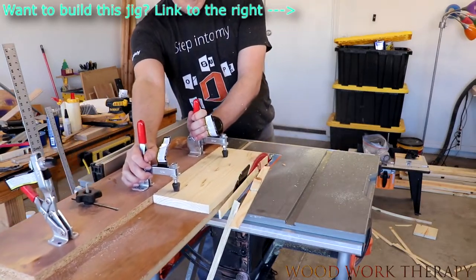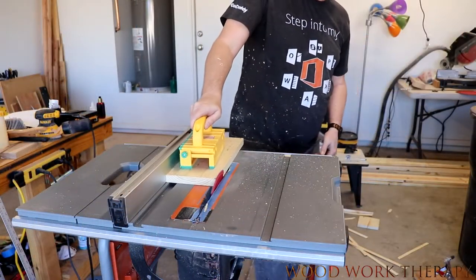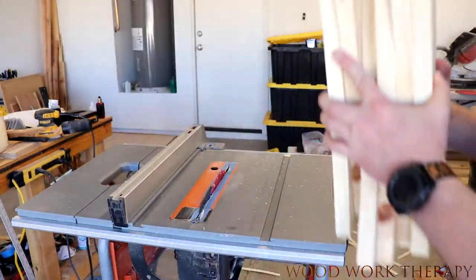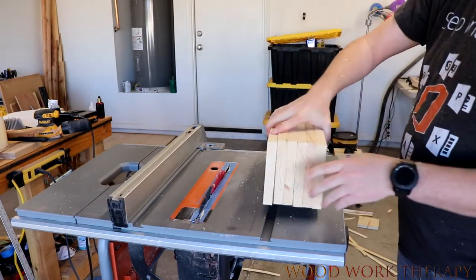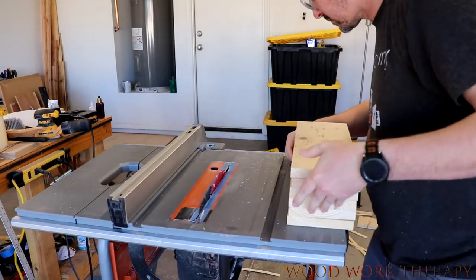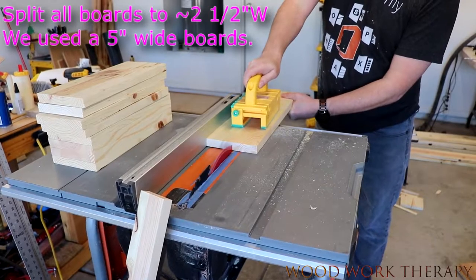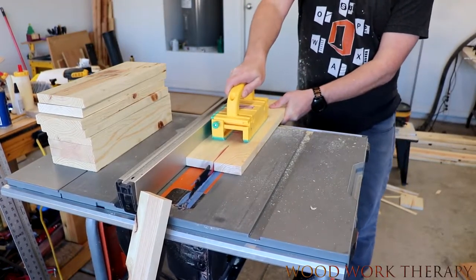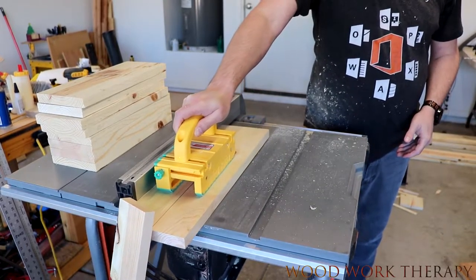A real important part is to actually cut the wood down so you've got good straight edges. And that's what we're doing right here. Then we're just going to basically split the boards right down the middle, both for the long supports and for the short supports.